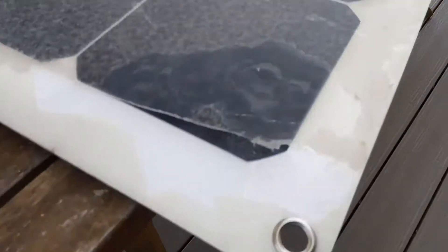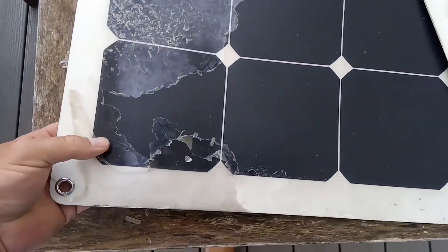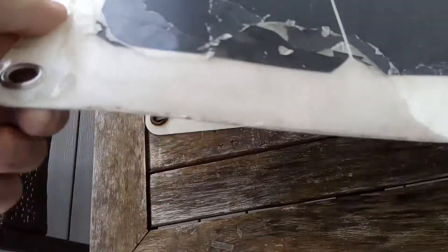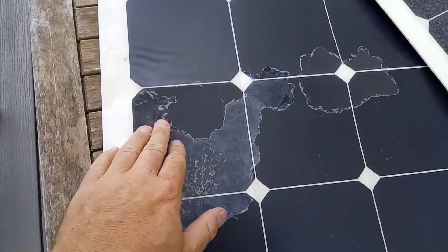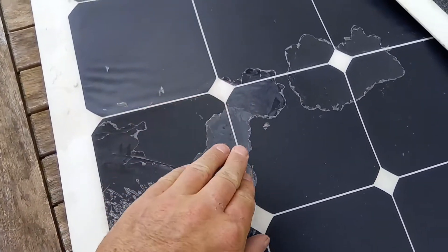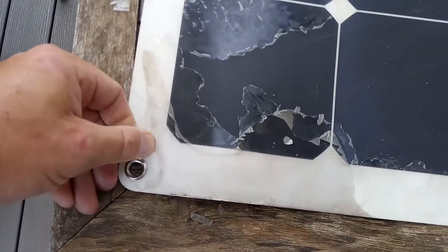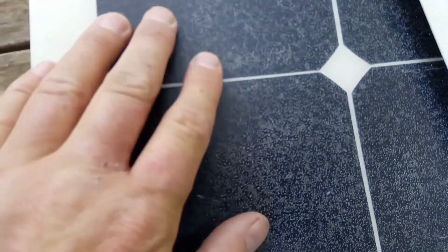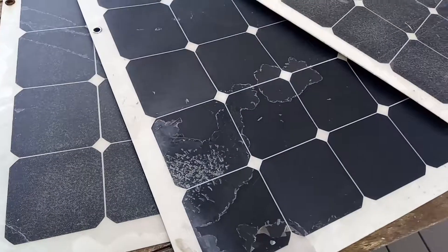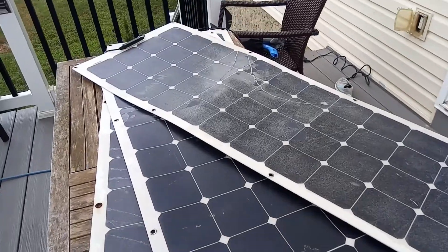This is why everybody that runs solar panels in the Caribbean says don't bother with flexible ones — they warp. As you can see, this would work really badly. It's a good way to blow a grand in three years. It's utterly useless.